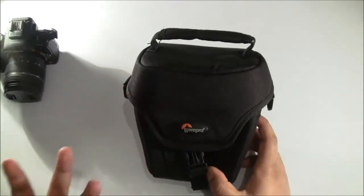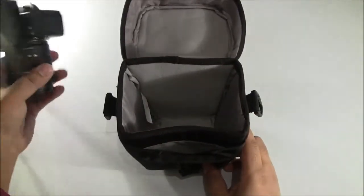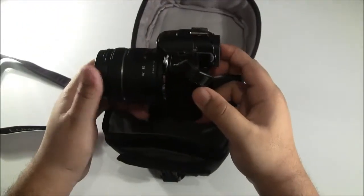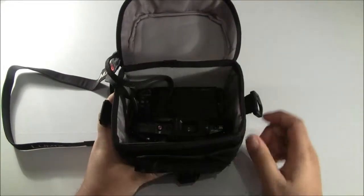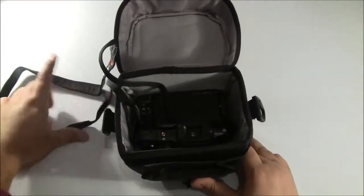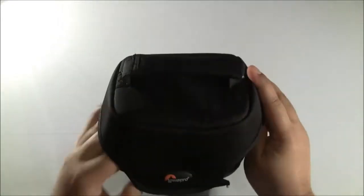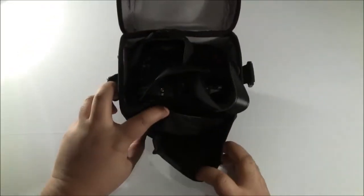Overall this was my review of the Lowepro camera case, and I'll finish by showing you how a camera fits inside. This is my Lumix G3 camera — it's not the biggest camera in the world but it has a decent size 14-42mm lens on it. You put it in there and as you can see there's about an inch or two of room to spare. You pop all the straps inside, close it, and the camera is securely inside with plenty of room at the front compartment for accessories.